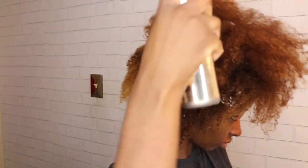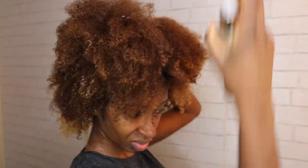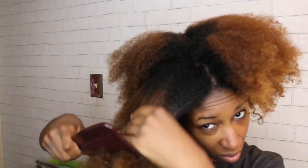I'm starting off on freshly washed and conditioned hair. For all protective styles we want to make sure that we are maintaining our hair, keeping it in the utmost best condition for growth and overall hair health. I am still doing the LOC method. If you haven't seen my LOC video I'll try to add it to the end or put it in the description box.